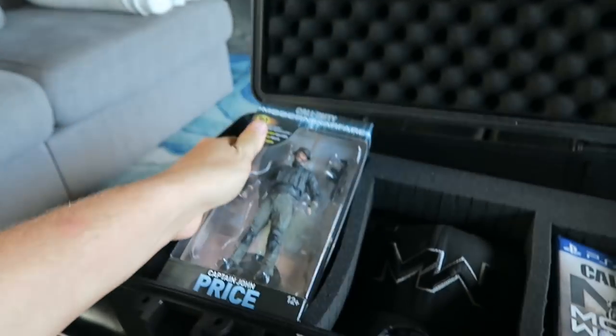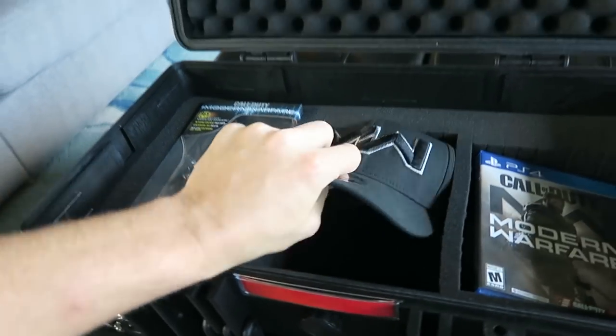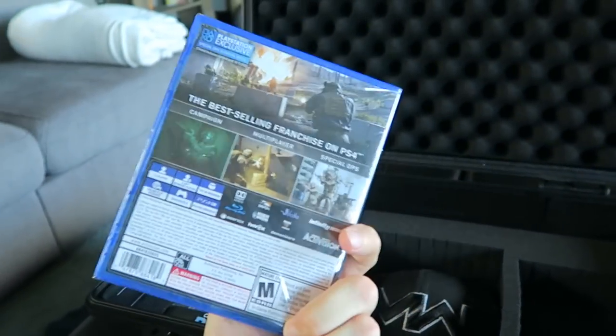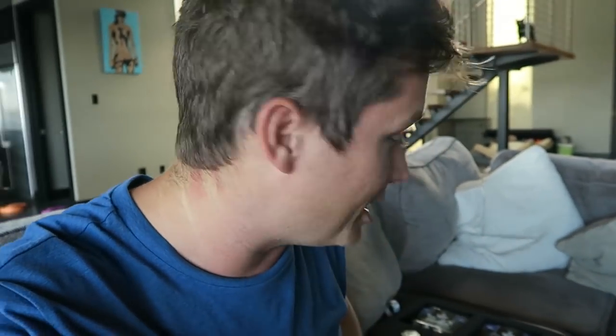So you can have a Captain Price figurine. Of course we've got the Modern Warfare hat here — I already have one of these up in my closet, these things are nice. Of course you've got a copy of Modern Warfare. So hopefully most of you guys already have a copy of the game. If you don't, boom, here's your hookup. Or if you do, you could sell it, you could give it to a friend, you could do whatever you want to do.